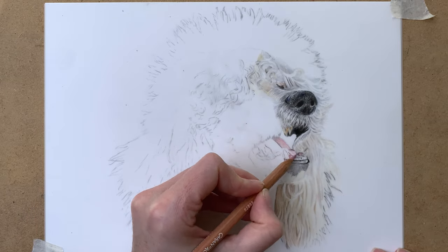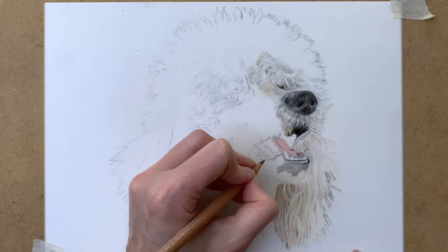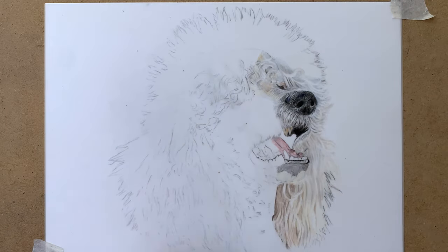On to the mouth again, using various shades of pink and purple for the tongue.